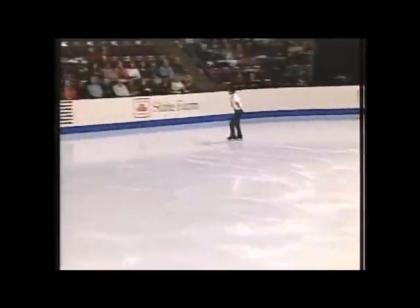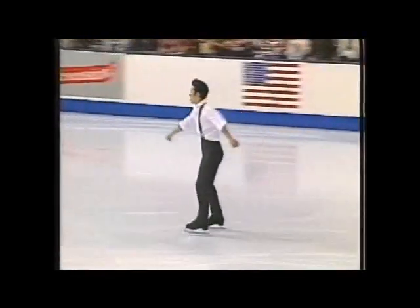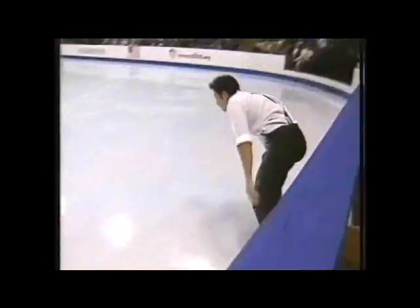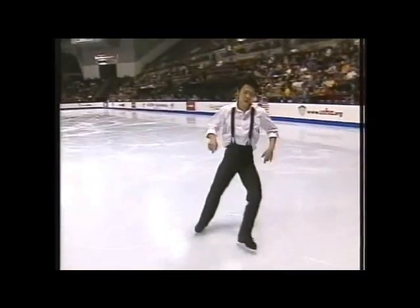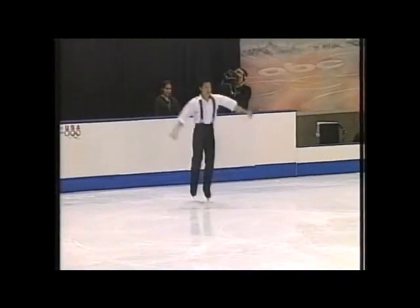This next move must have certain unifying dance steps, other moves leading into it — the triple lutz. Well, that just takes care of him in this particular competition. And that's a hard mistake to have.